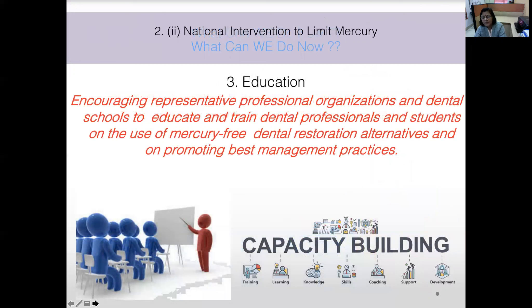The third objective is education. Professional organizations — for dentistry, the Indian Dental Association and Indian Association of Conservative Dentistry and Endodontics — along with dental schools and colleges, should educate and train dental professionals and students on mercury-free alternatives, best management practices, and cost-effective, clinically effective mercury-free restorations.